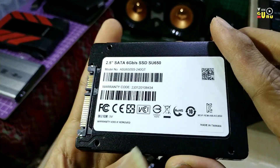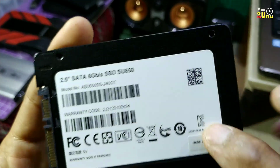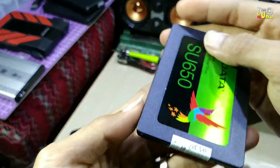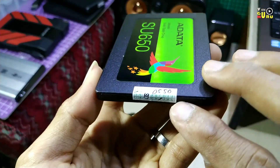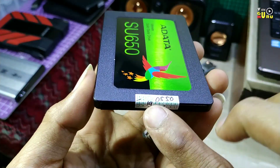Made in Taiwan. Sangat ringan. Di sini ada garansinya, ada kolom tanggal pembelian, bulan, dan tahun.